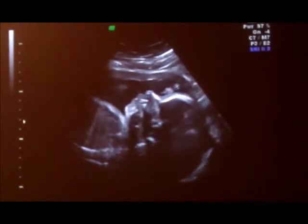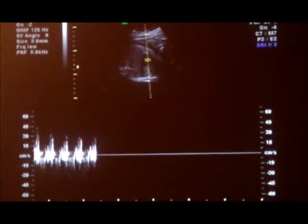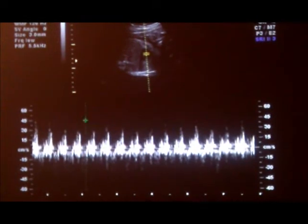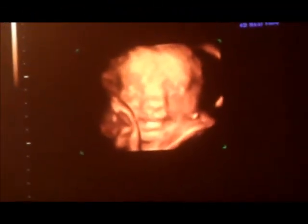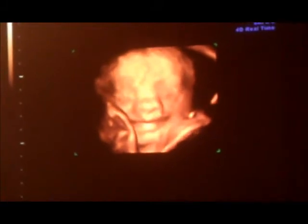Wow, you guys could actually see that! 146 — off the camera, really? Yeah, check that out. Look how cute, that's awesome. That's cute, look at that.